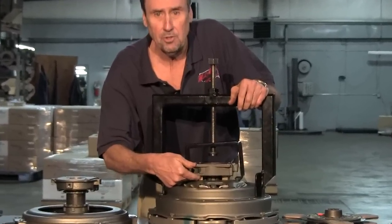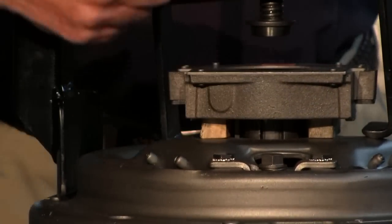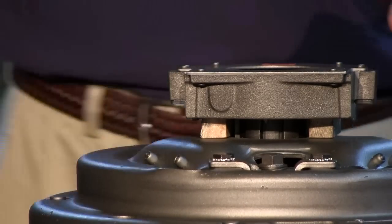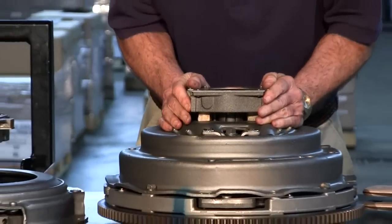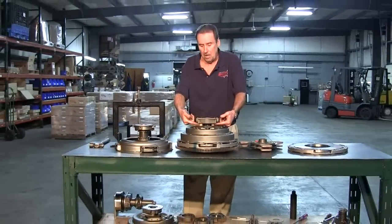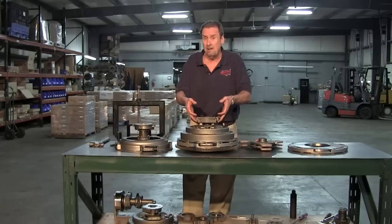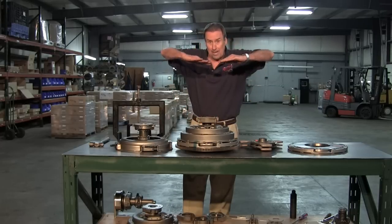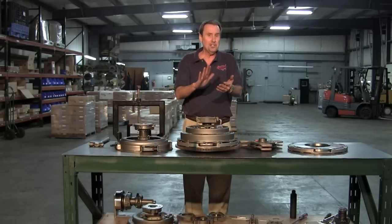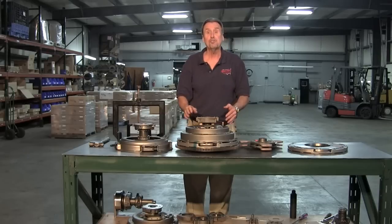Note that we also use the 1/2 to 9/16 as far as our A dimension. It's very important, especially on the cast covers and on these, that you don't over-stroke the cover. What I mean by over-stroking is, if you have the bearing set too high, you can actually — if you pull this bearing back over a 1/2 or 9/16 — the levers will actually kick the plate down and lock the unit up. So if the clutch stops working as you're pushing the pedal down, you're over-stroking the cover.